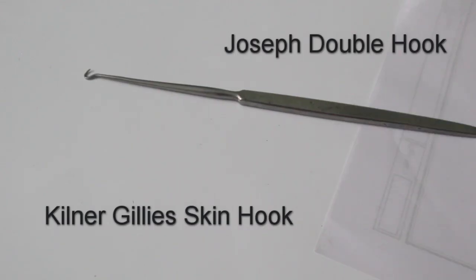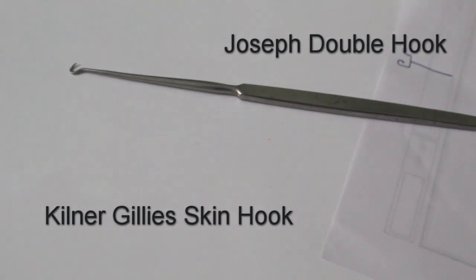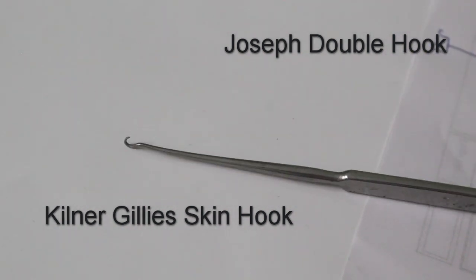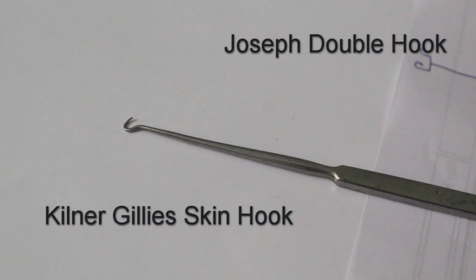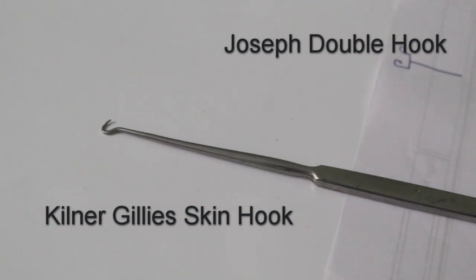This is a skin hook — a single hook, specifically a Kilner-Gillies hook. If it is a double hook, there will be two hooks instead of a single hook. When it is a double hook, it is usually called the Joseph hook.